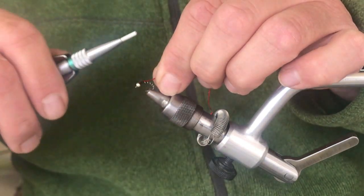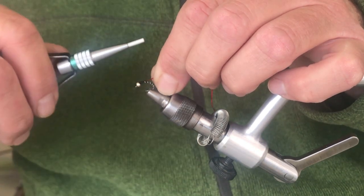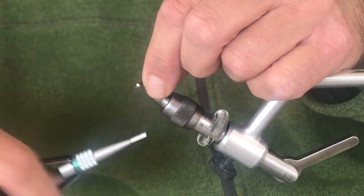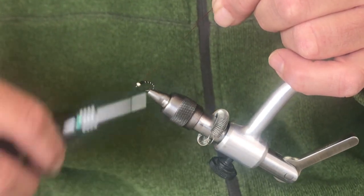Then I'm going to tie in this piece of red holographic tinsel on the top of the hook. Capture that there — a little tough — there we go. Just wrap back to that first wrap of wire and secure that.